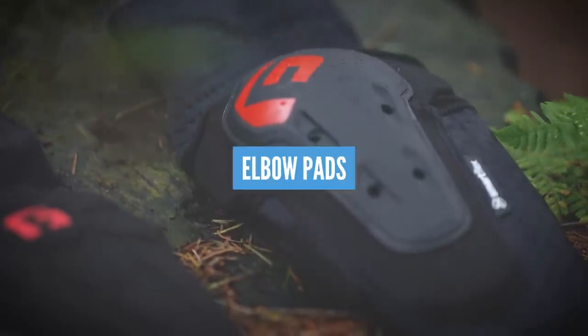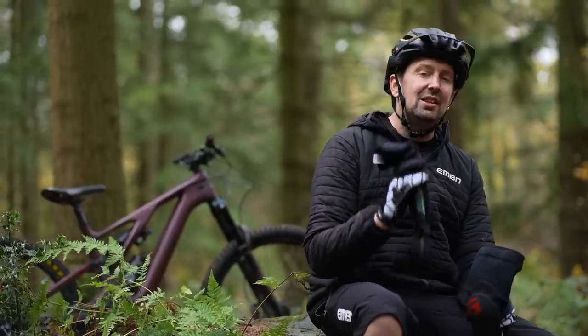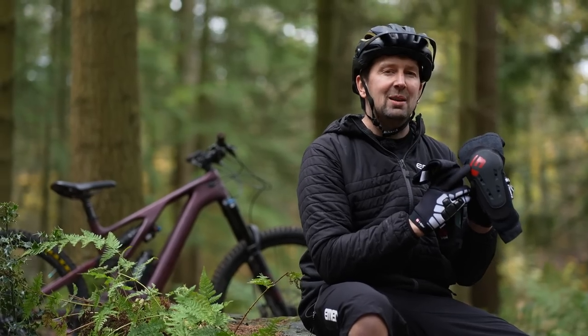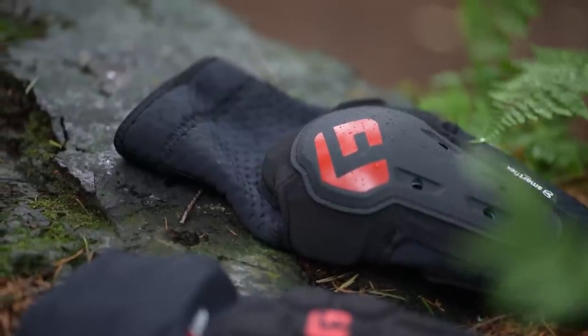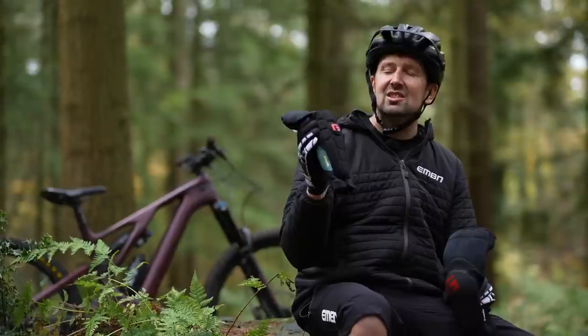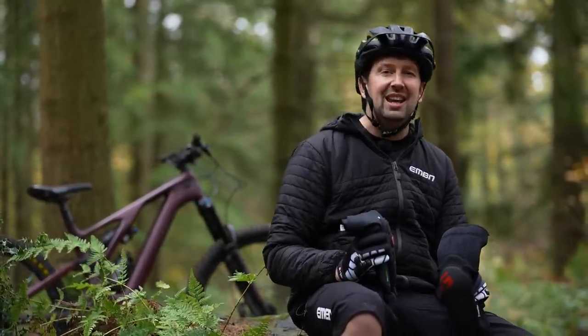If you're pushing your limits or getting into gravity style riding, you will need to protect your elbows with some decent elbow pads. These ones have a hard plastic outer, which is great for bike parks and gravity riding. But if you're into general trail riding, lightweight options are going to be your best bet — protected from abrasions rather than big rock impacts. So choose what you need wisely.